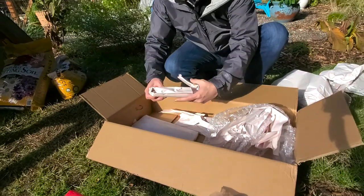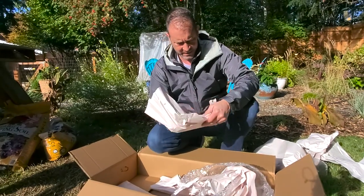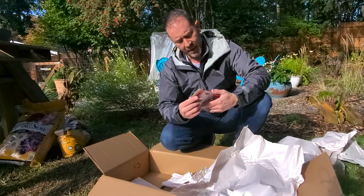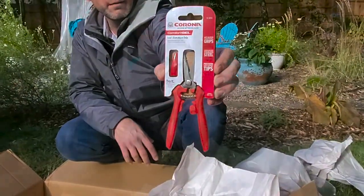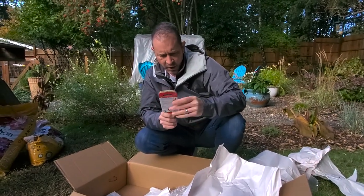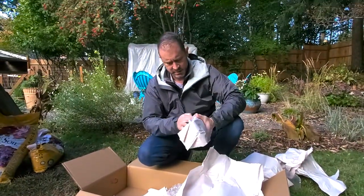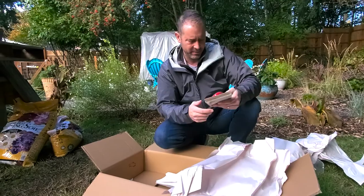So there are one, two, three other things in here. Let's open this up — what are these? These are leaf and stem micro snips! I've been wanting those. They have a comfort gel grip with a little locking mechanism so they stay closed, and they even have a little sheath to go over the cutting end. Pretty cool.